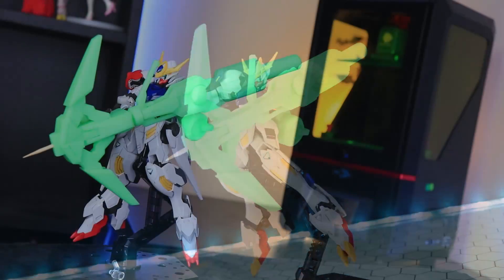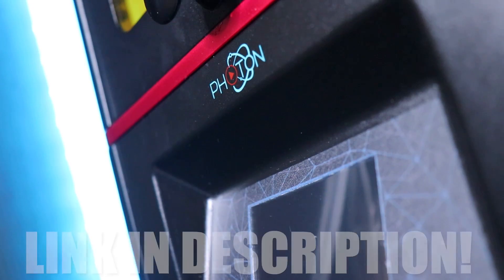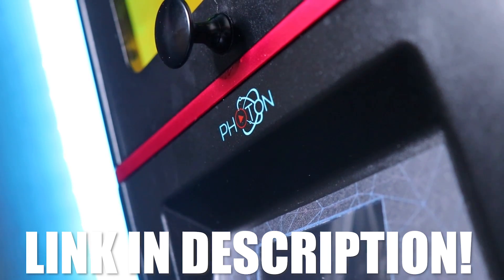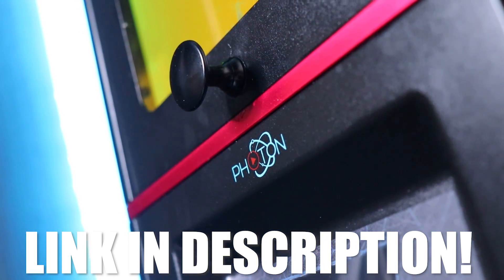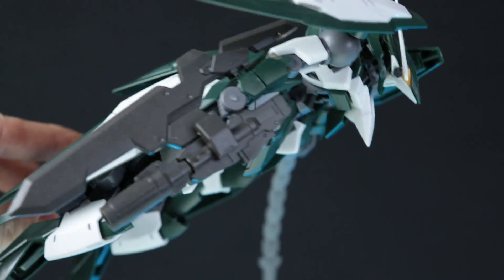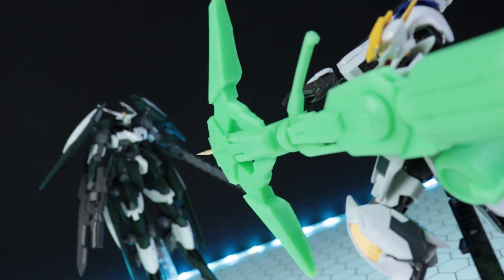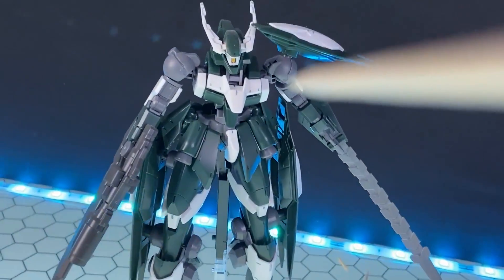So before I finish this video, thanks so much to Anycubic for sponsoring this video and for sending me the printer, so I could show you guys just how awesome it is combining 3D printing and Gunpla — an absolute match made in heaven. I'm actually a little bit surprised by how little of a Gunpla 3D printing community is out there. I actually thought there'd be loads of cool parts for retrofitting onto Gundam kits that share inner frames.